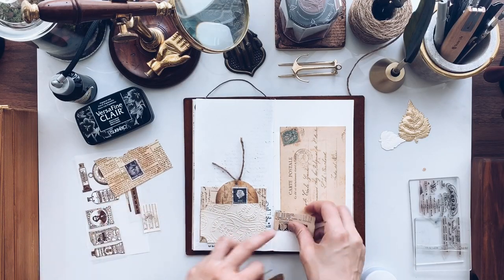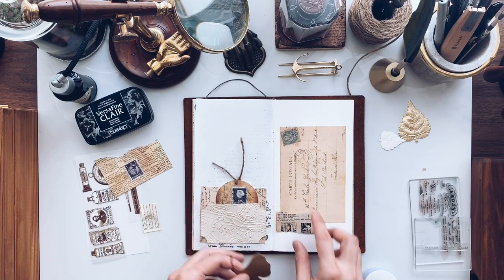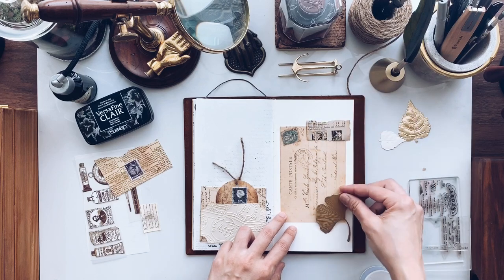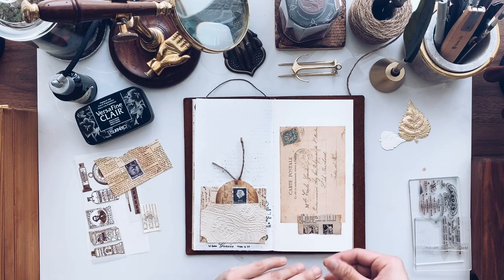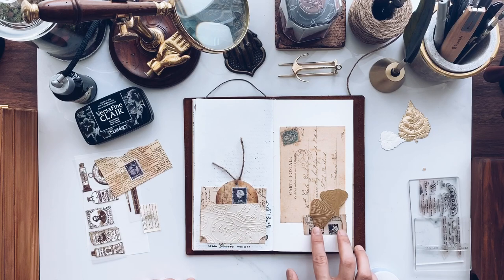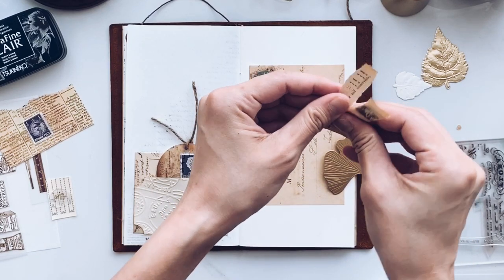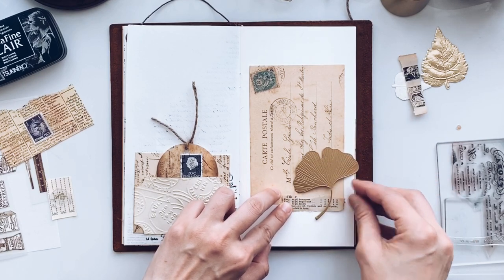I'm going to have this here in the middle of the page, voila. Maybe this tear is a bit too dramatic because there's a lot going on here. I'll try it up here instead, but then it's too heavy on one side. I'm just going to get this up like this — yeah, I think this is a lot better. Now I'm going to glue it down.